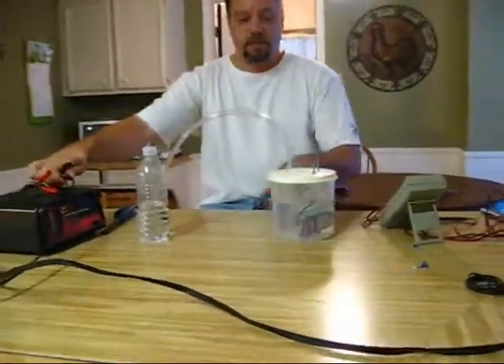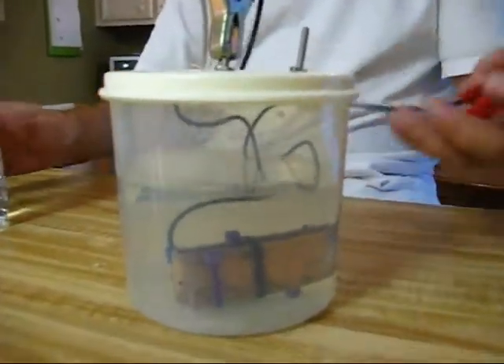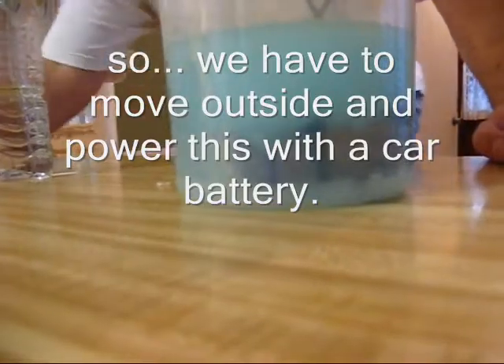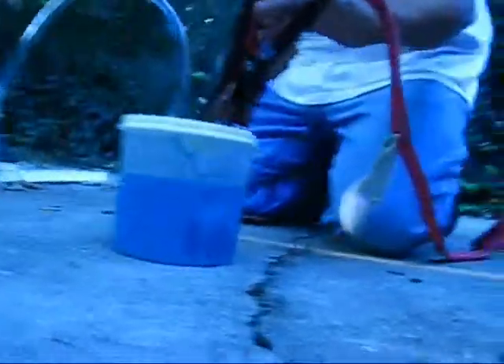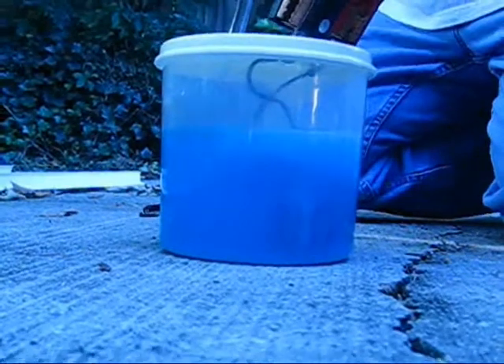So here we go. I'm going to zoom in on this right here, because I think the most important thing is that we see hydrogen being generated as I connect it. Okay, first we're going to connect the negative. Okay, here we go — ready? There we go, it's bubbling! Now we should start seeing some hydrogen. We should have more voltage now, much more amperage than we had. There we go, so here we go. There we go — okay, we're bubbling.